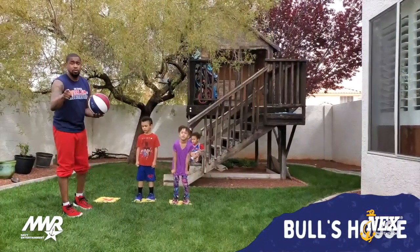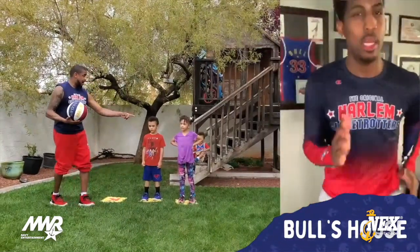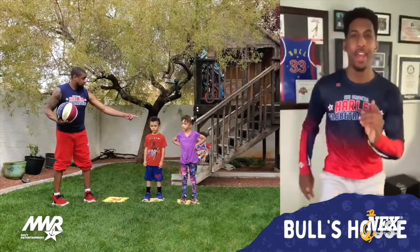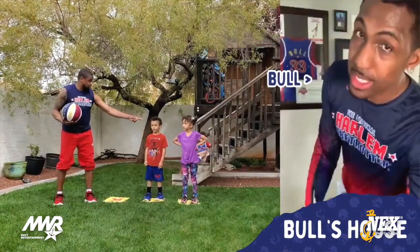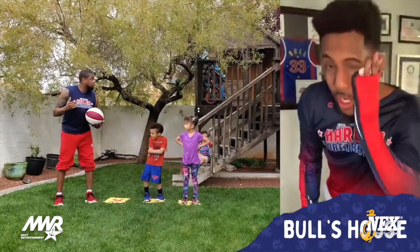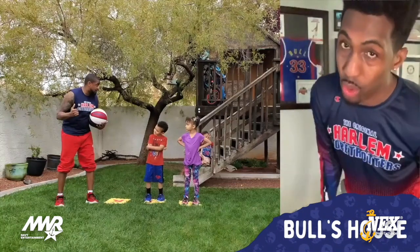We're going to check in on my teammate Bull to see what kind of exercises he's doing. Thanks, Scooter. I appreciate that — had to throw quick feet in there. What's up, it's Bull, your American Ninja Warrior. As you can see, I'm already sweating, but I'm about to get into these squats, lunges, and jumping jacks. I want you to challenge your siblings or your parents to get in on this with you. Here we go — squats, one through twenty.